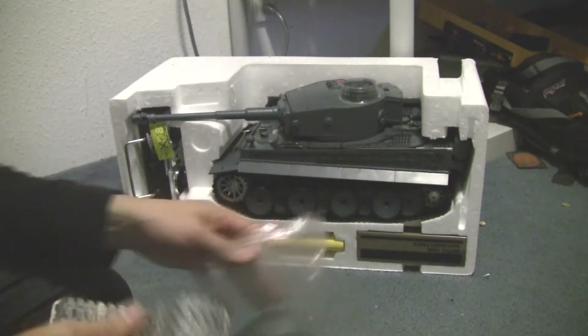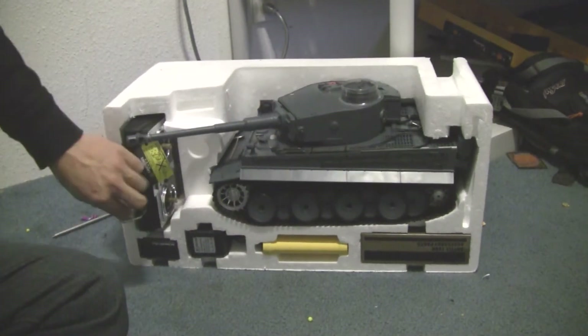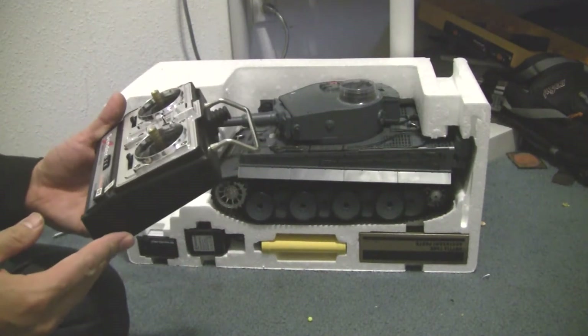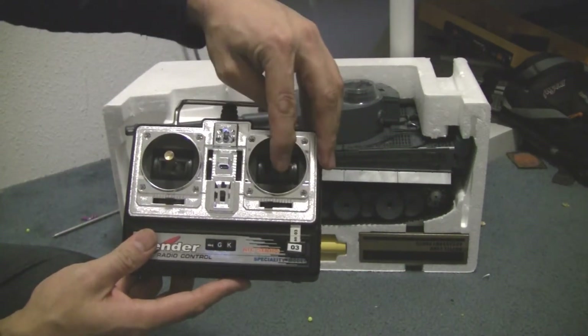Let's go ahead and unbox it. I've already taken it out of the box — we'll take the tank out last. We got the standard channel remote that came with the other one.